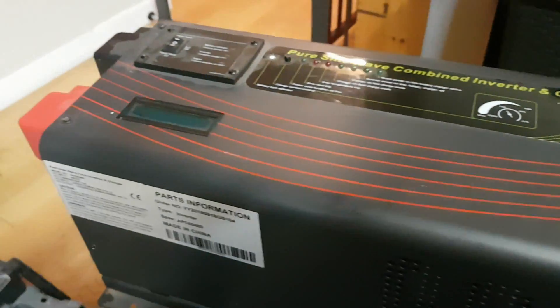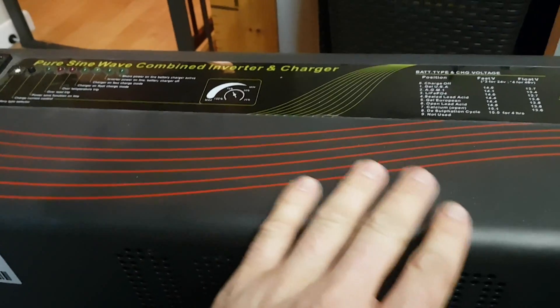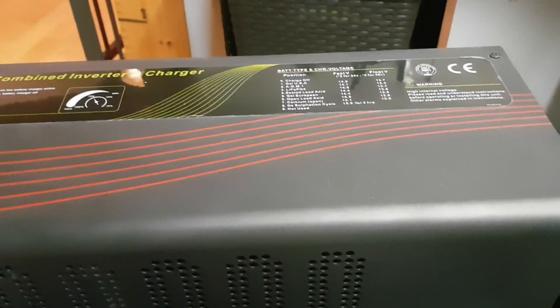How's it going guys? We've got the 6,000 watt Signere — or however you say it — inverter. This is a low frequency inverter. It's on my lap, it's really heavy.